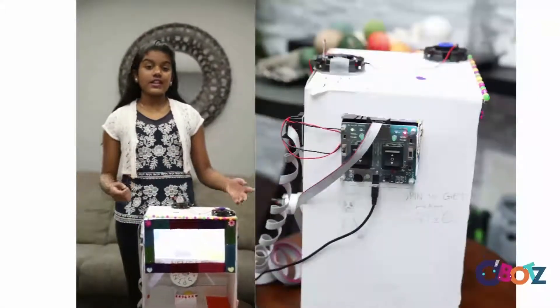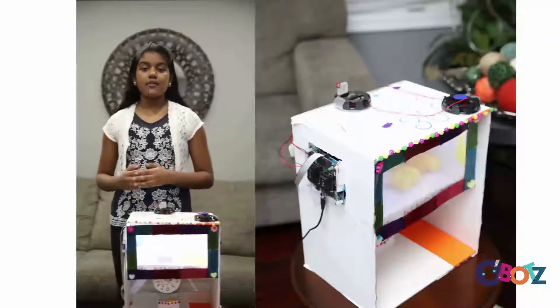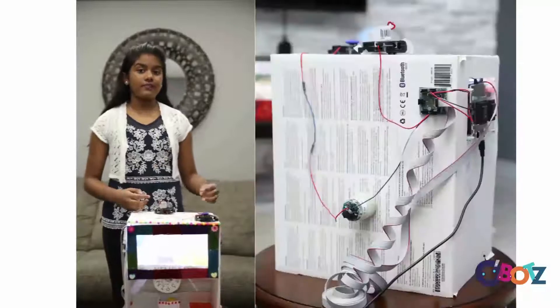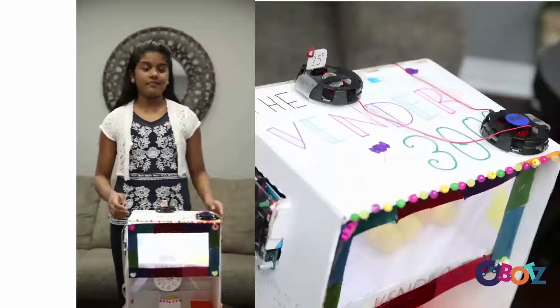Thanks to everything that I went through in Obots, I was able to create this vending machine that mimics those found in real life. I'll continue to use this Obots course to invent new and greater things. Thank you.